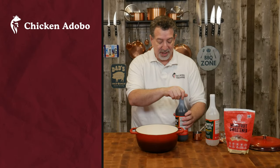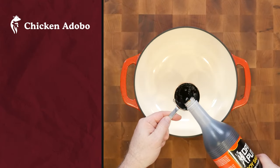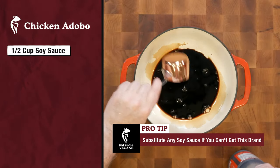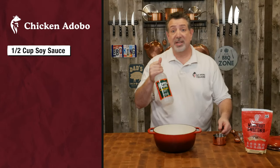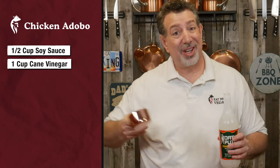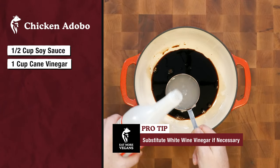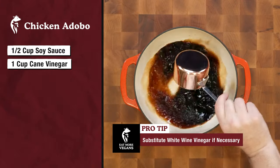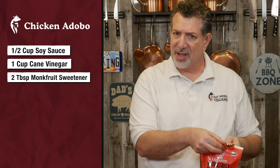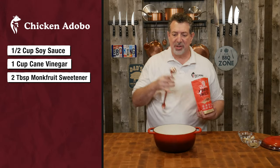I'm going to start with some authentic Filipino products. This is Datu Puti soy sauce, actually made in the Philippines — I'm going to put in a half a cup. And this is Datu Puti cane vinegar, also from the Philippines. You can buy this at most Asian grocery stores or on Amazon — I'll put a link in the description. So one cup of cane vinegar. I'm going to put in two tablespoons of golden monk fruit sweetener because I'm a keto guy. If you're not on keto, you can use brown sugar — I kind of like the taste of the monk fruit better anyway.